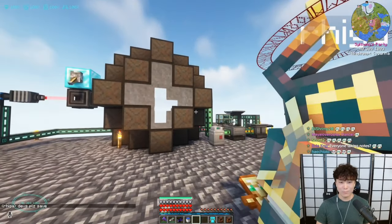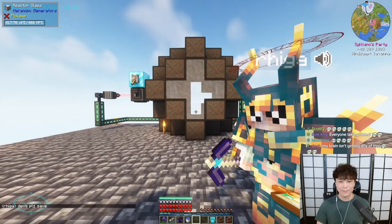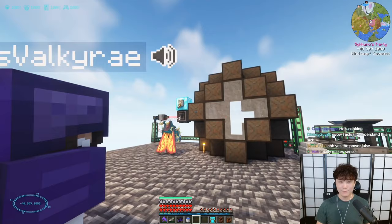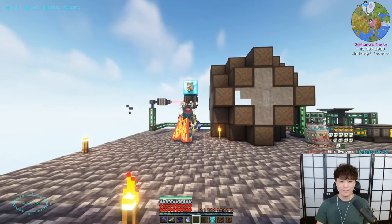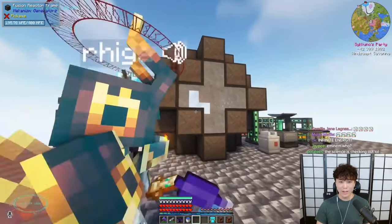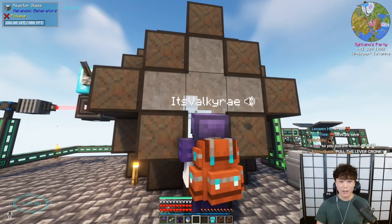Pull it, Ryan! You deserve to pull it as much as anyone — you funded this project. The one on the diamond block over there. It'll shoot a laser on the left side. Pull it, Ryan! It shot the laser. It's happening! Quick, look through the glass. This would have looked cooler at night, but it doesn't work at night.